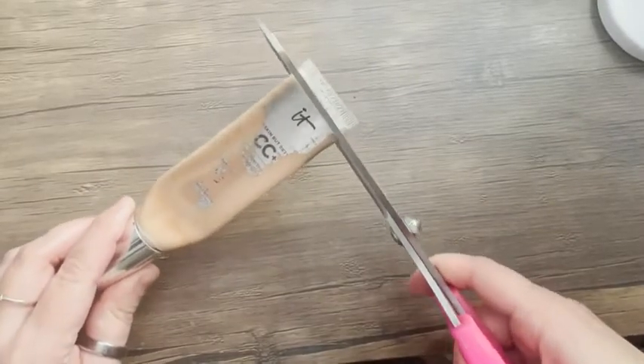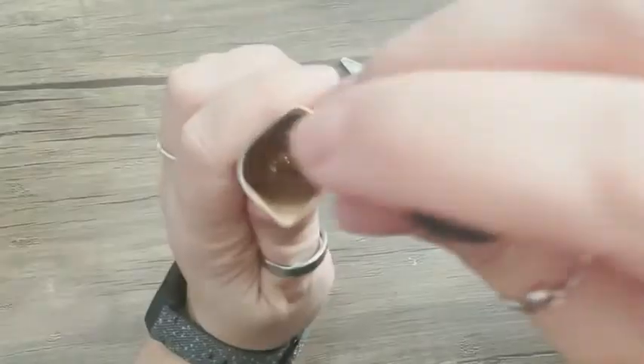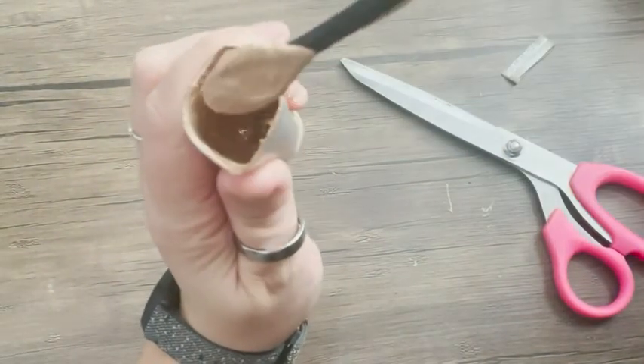I found that it works really, really well for that. You can see here with my foundation — I have probably at least a week left of product that would have otherwise ended up in the garbage. And then I wanted to show you this too.